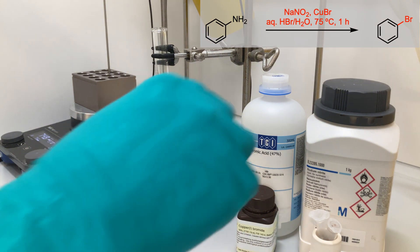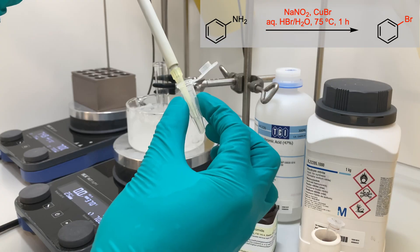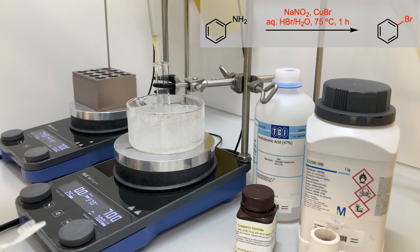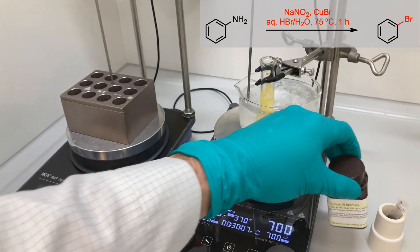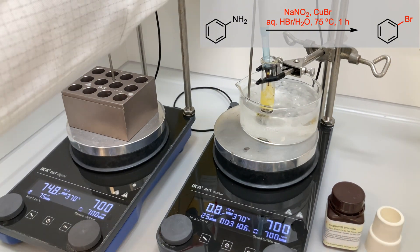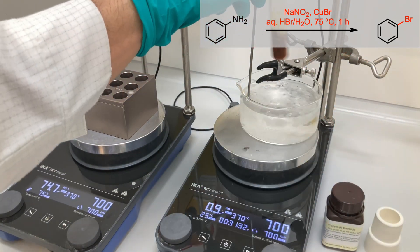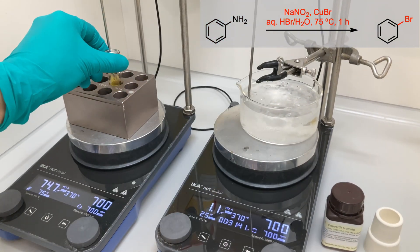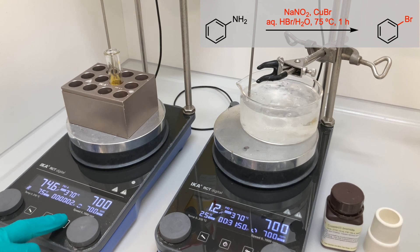Here's what I did. I started with a vigorously stirred solution of hydrobromic acid. After adding my substrate, I cooled the mixture to 0°C. Then, I slowly added an aqueous solution of sodium nitrite drop-wise at 0°C. After stirring for 30 minutes, I introduced copper-1 bromide dissolved in a 1-to-1 mixture of 40% hydrobromic acid and water. Once the addition was complete, I dried the pressure tube with paper tissue and placed it into a preheated heating block at 75°C.